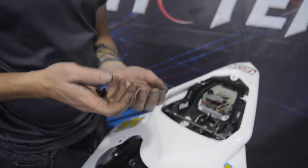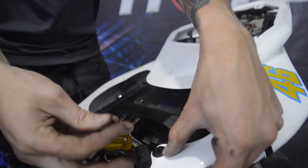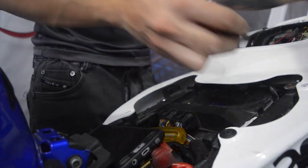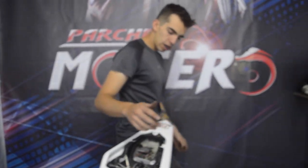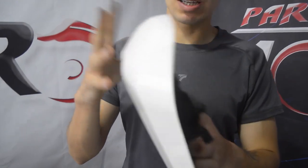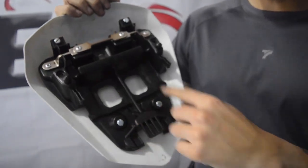Ahora vamos a colocar los cuatro pines que lleva acá en el chasis: uno por acá y otro acá. Nos quedó la cola; falta colocarle cuatro tornillos acá en la base, dos a cada lado. Una vez ajustamos los tornillos, solo se tienen dos piezas: esta pieza negra es una y la blanca sería dos. Con estos cuatro tornillos se ajusta.